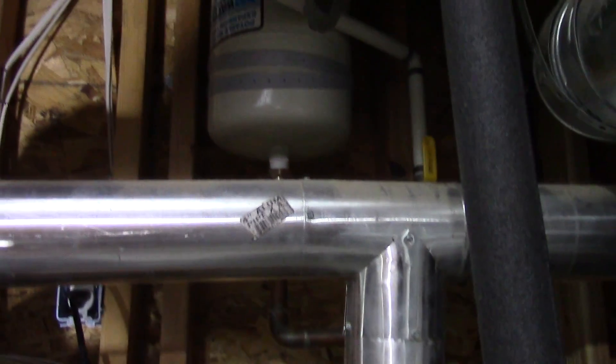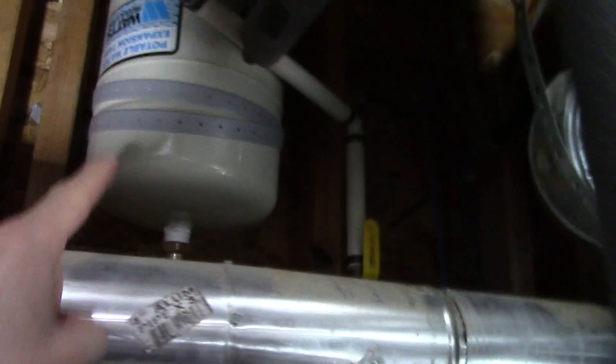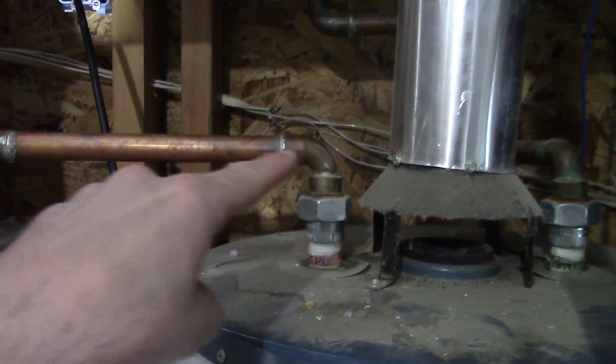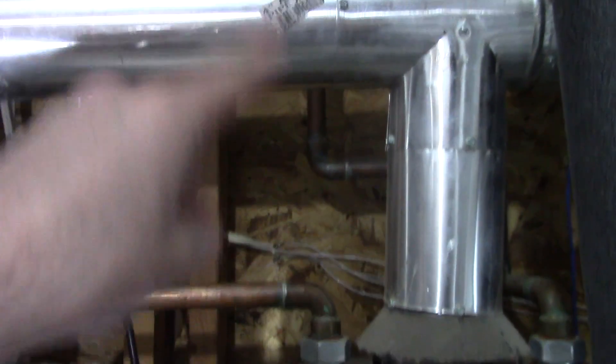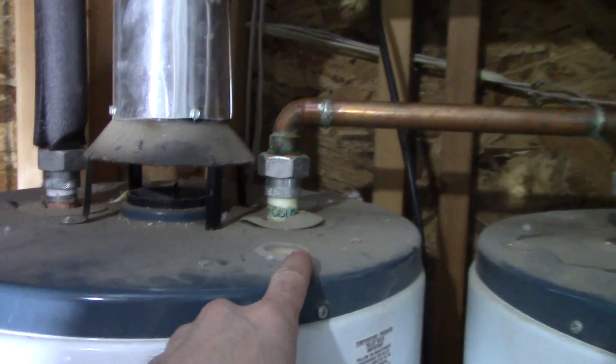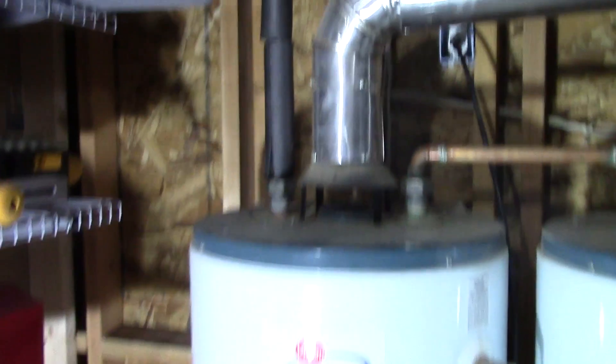They go up through the roof. Here's where the cold water is coming in — there's the shut-off valve. It splits to go to this expansion tank and then into the water heater, comes out of the water heater. Normally this would go back up into your house, but on the out it goes back into the second water heater and then out through the house pipes.